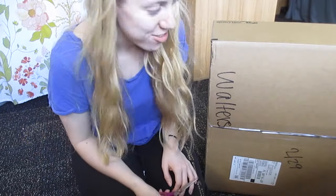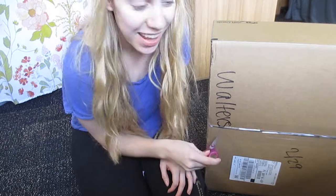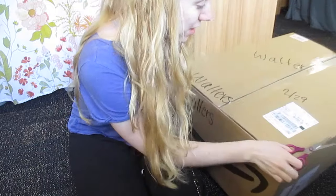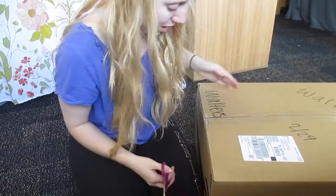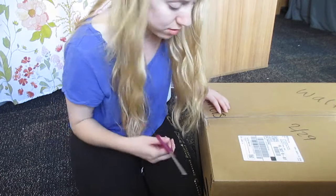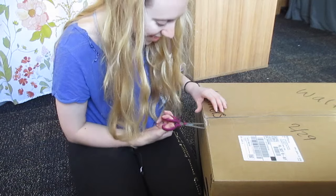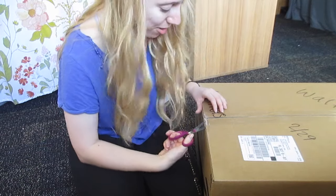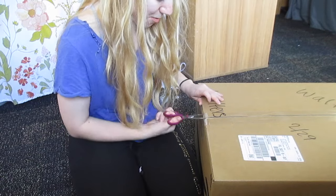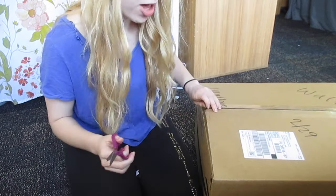Alright guys, so I just got my camera and we are gonna open it up. Basically I had to get this big cart from the mail center because the box was too heavy and just too big and awkward to carry, so I went and got the cart. But now we're gonna open it and I am so pumped.